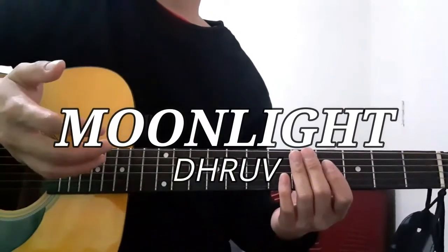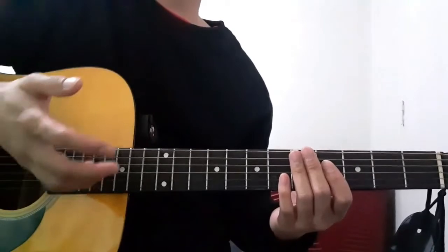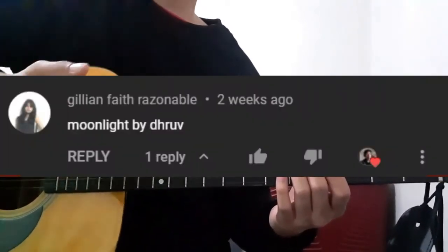Hello everyone, welcome to this guitar tutorial for the song Moonlight by Drow. I'd just like to say a quick thank you to this person right here for suggesting this song for me to teach.